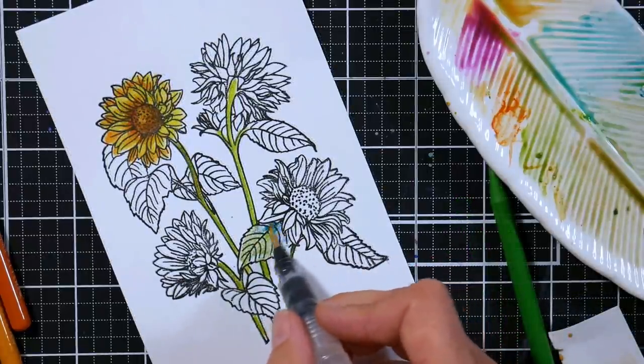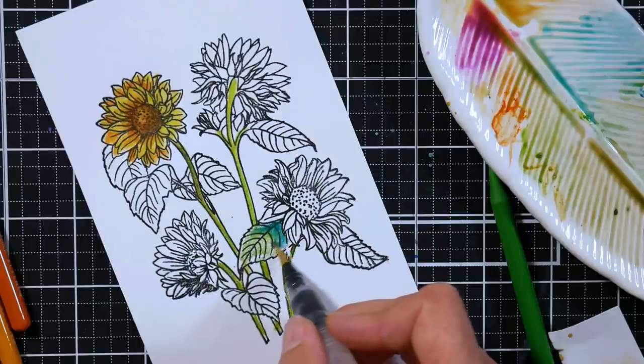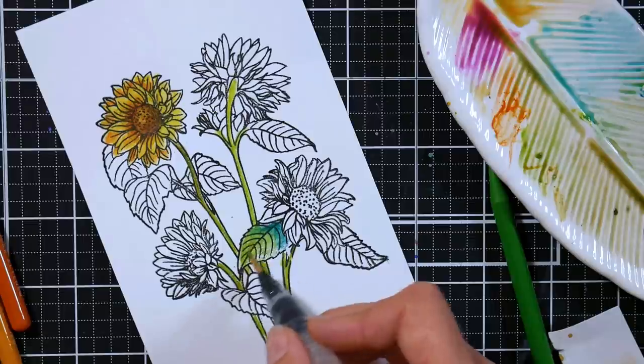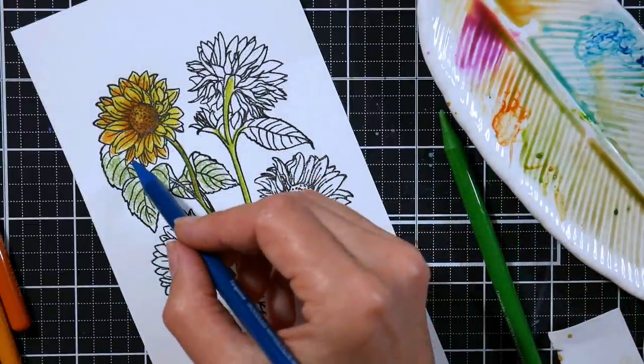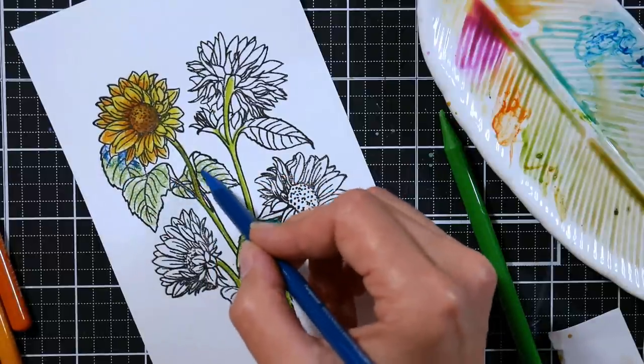If you need to sharpen these pencils, what I recommend is let them dry, sharpen them out, but sharpen them over a palette so you can save the shavings to use as paint later. After I sharpen my pencil, I would just give it a spritz of water and let it sit in my palette and it becomes a pan of paint, which is really handy. I haven't sharpened these yet though.